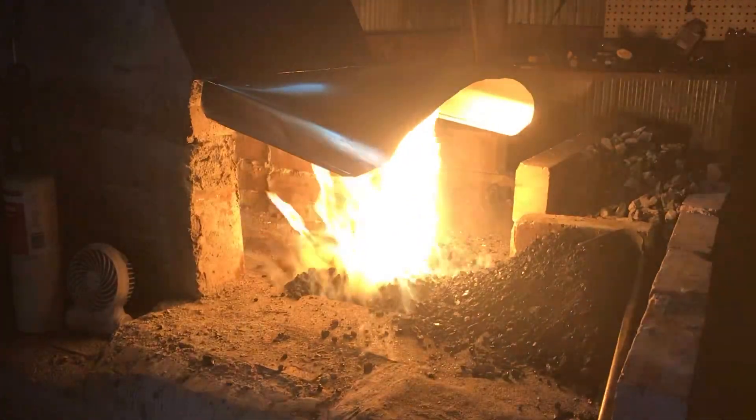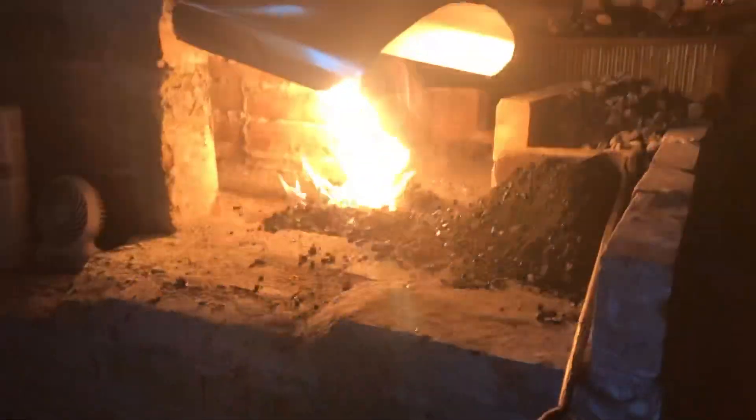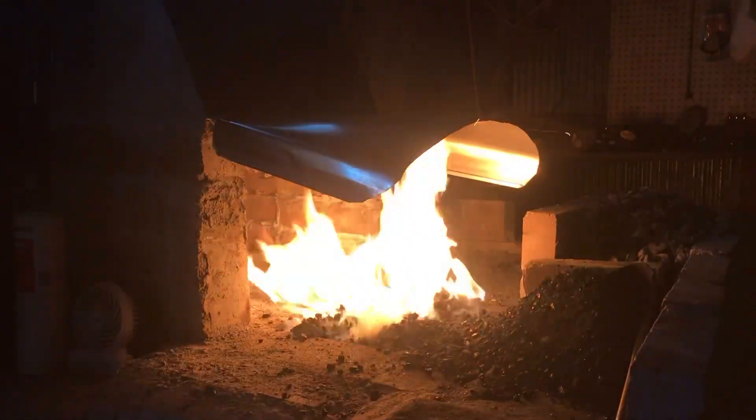I don't know how well you can see it, but it is drawing in that flame darn well. I am quite pleased with this flue and hood.